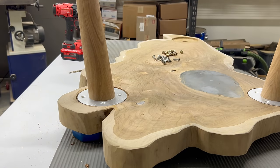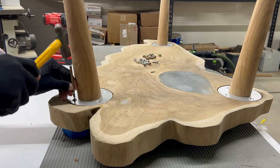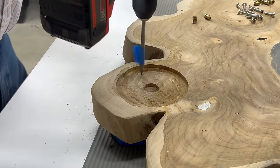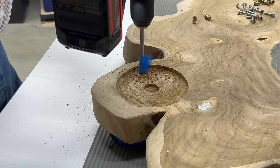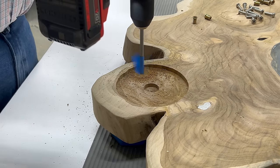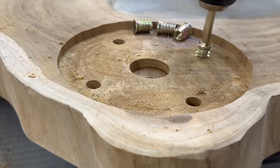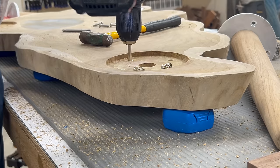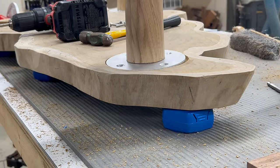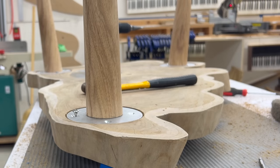With the legs positioned and splayed in the proper direction, we'll mark them with a quarter-inch drill bit for the inserts. With the holes drilled, we'll drive in the inserts. And finally we get to screw the legs in place — and they do look fantastic.